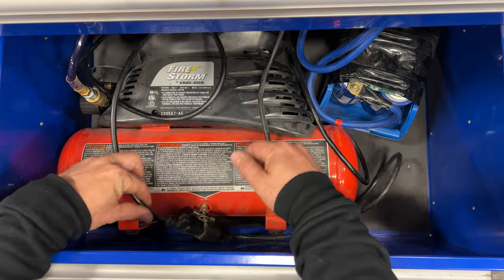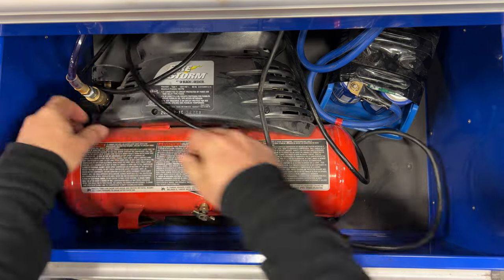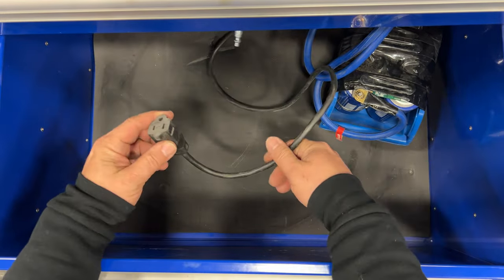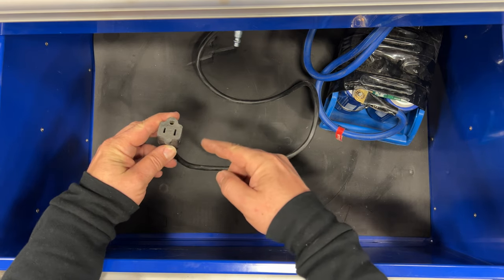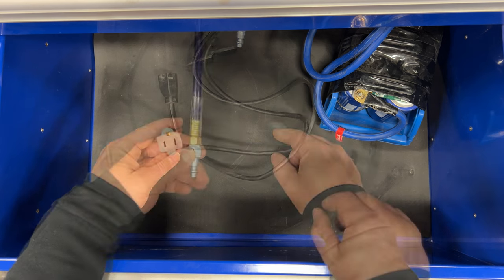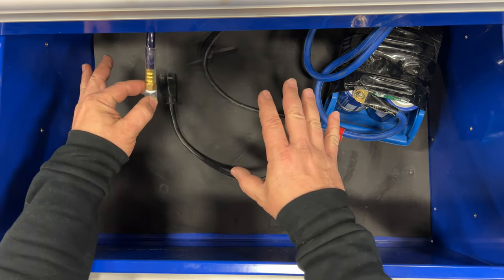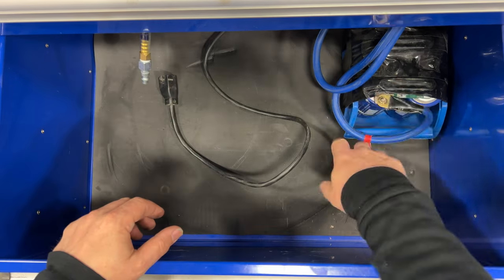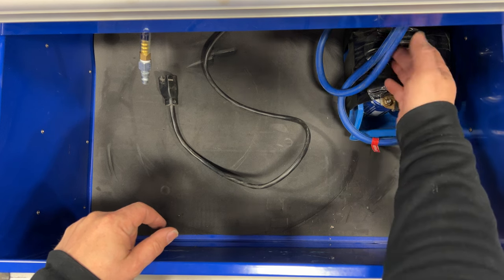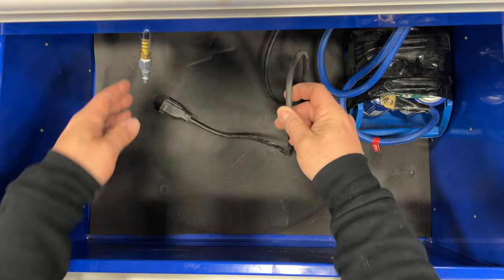I'm going to change to not having the compressor built into the cart at all, so I can remove this one. The extension cord that came in here for the air compressor now needs to be reversed because I'll be using it to plug into the Bluetti. The air hose can be removed completely since I won't have the compressor and tank in here anymore. The ultra capacitor stays — it's still going to be used for jump-starting cars.